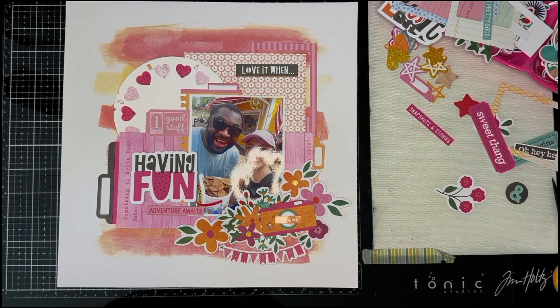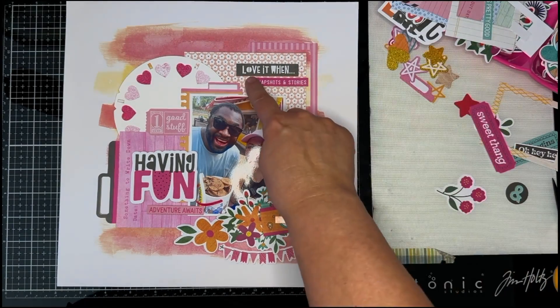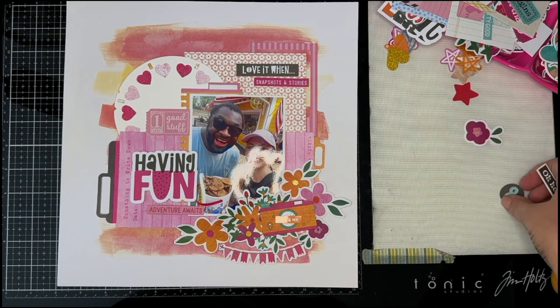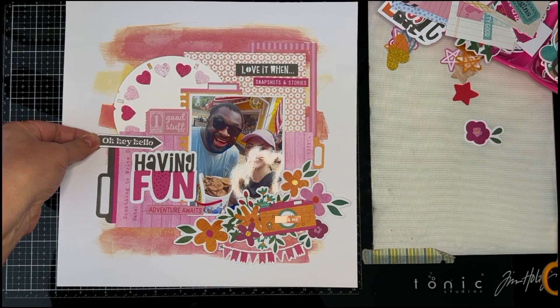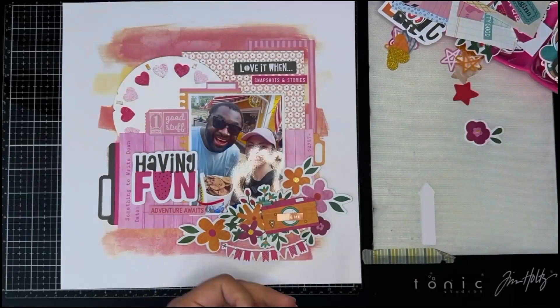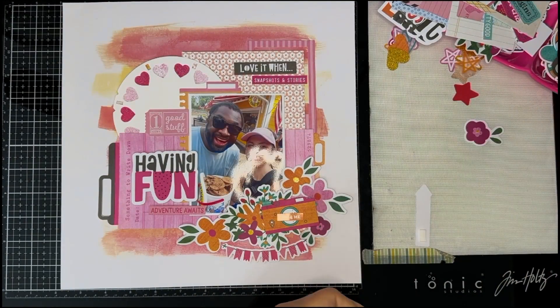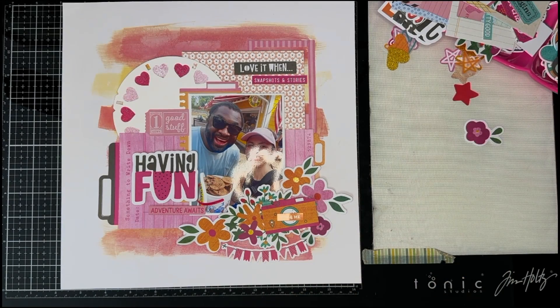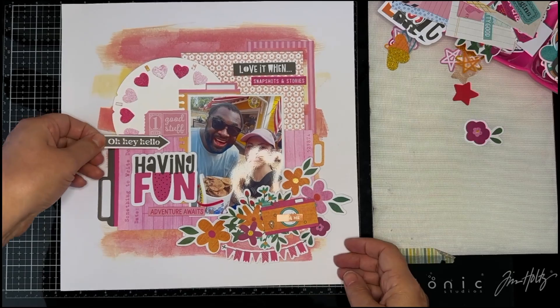I created a huge cluster in the lower right using a bunch of floral ephemera pieces from the Reasons to Smile collection. Lots of cameras are in the Reasons to Smile die cuts and sticker sheet, so I opted to put one of the cameras here because this was a really cute photo op moment. I also added the 'You and Me' sticker from her sticker sheet — it's really cute.